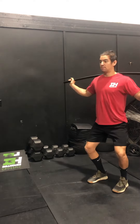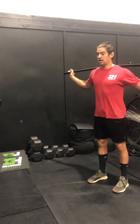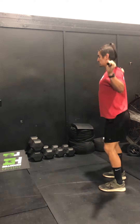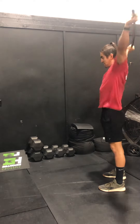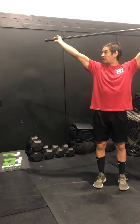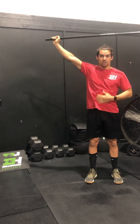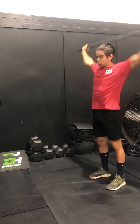First is the snatch push press. We dip and drive the pipe overhead. Notice how my knees are going out and not forward — out with the knees, squeezing the butt, pressing fast with the PVC pipe to finish overhead with the arms locked out, elbows pointing down towards the ground. Strong overhead finish, tight core, tight midline. I dip and drive for a snatch push press.